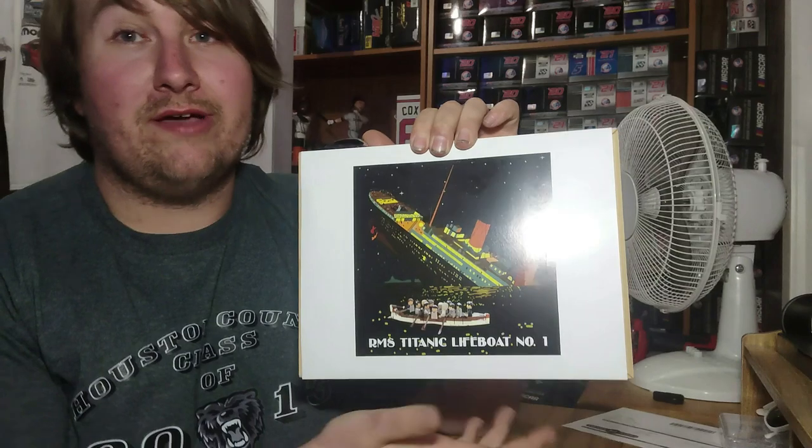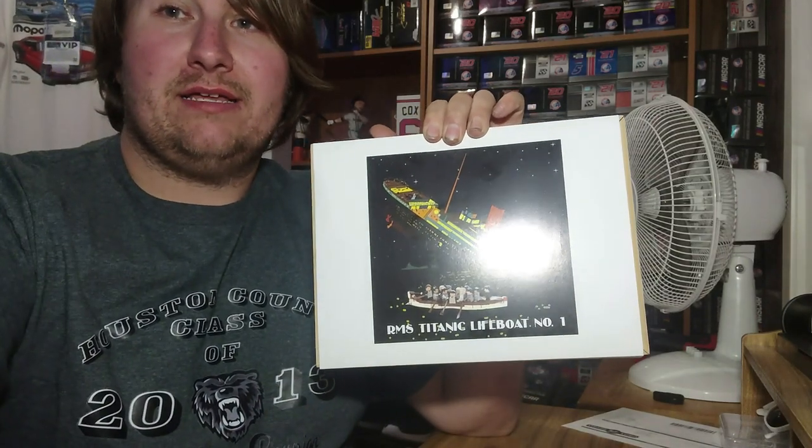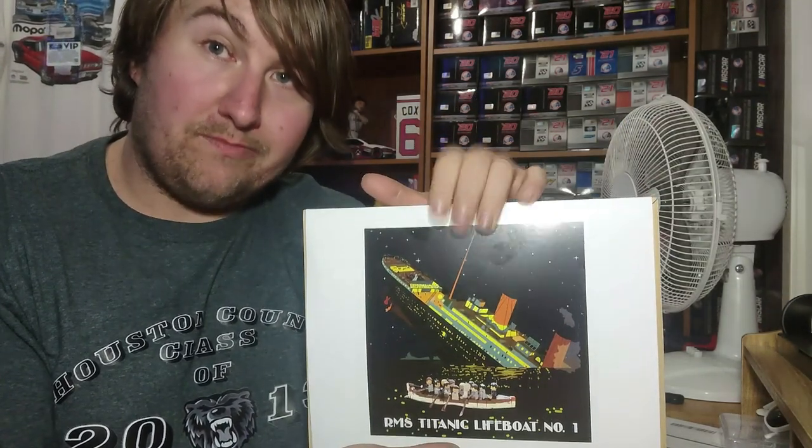I'm going to go ahead and take this out of the box, out of the bamboo box, and I'll get right back with you.